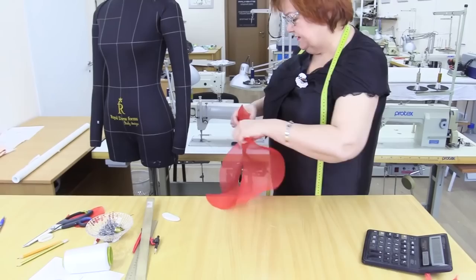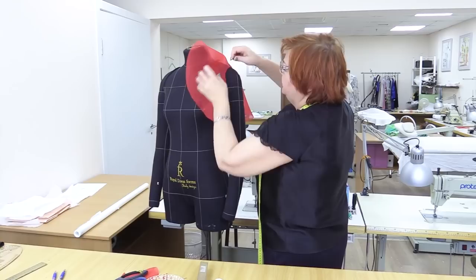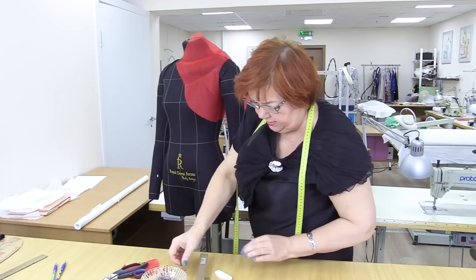I need to mark the center. Now I'll show you what to do next. I'll match the center of the sleeve with the center shoulder. Insert such a sleeve just like any other one. I'll pin the sleeve to show you how it looks.